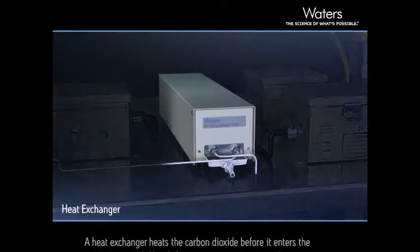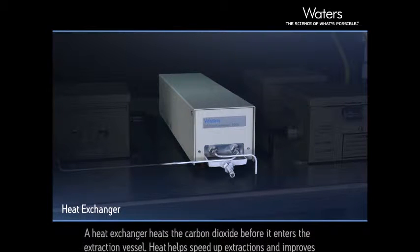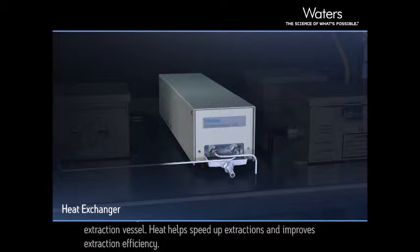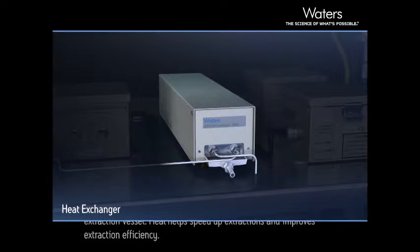A heat exchanger heats the carbon dioxide before it enters the extraction vessel. Heat helps speed up extractions and improves extraction efficiency.